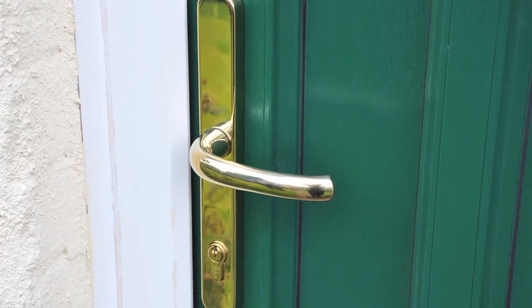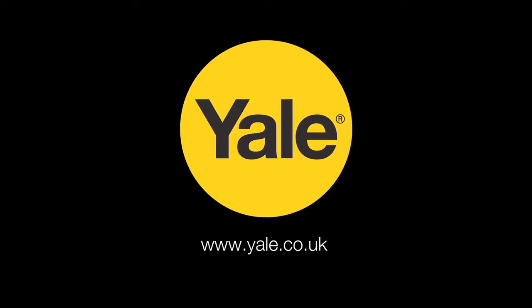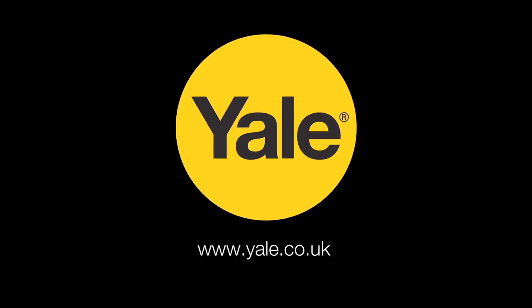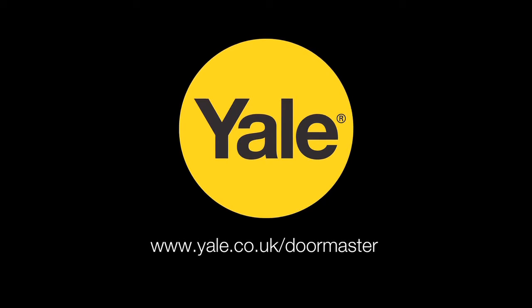You may also want to upgrade your handle and or cylinder during this installation. If so, please visit the How To section on www.yale.co.uk to watch our How to Fit a Yale PVCU replacement handle and How to Fit a Euro Profile Cylinder videos. If you need any further advice, please call our customer helpline on 0845 0710 789 or visit www.yale.co.uk/doormaster. Thank you.